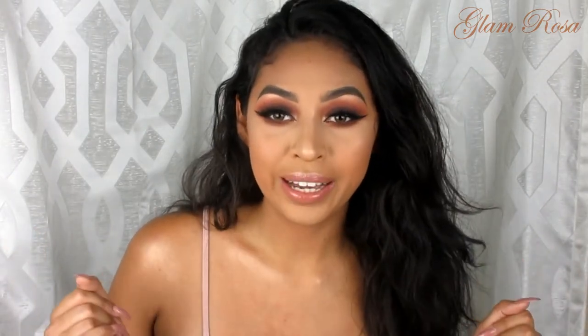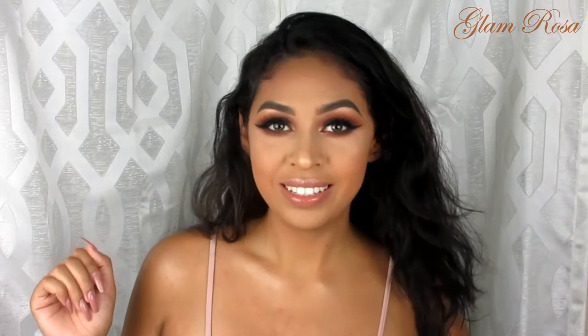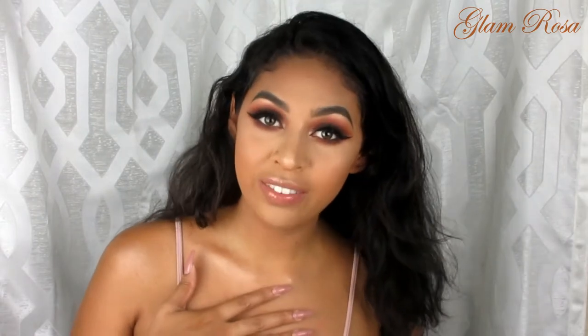So I decided, hey, I'm just gonna recreate that. This is basically how I used to do my makeup when I used to go to school, but at the same time you're gonna slay your first day of school if you do this look. If you are new to my channel, hi, my name is Glam Rosa — welcome! Please subscribe, hit that notification bell, and now let's get started with this makeup look.